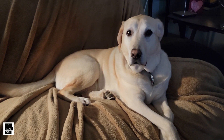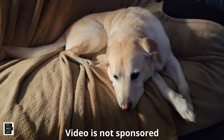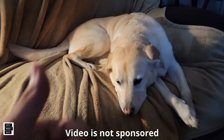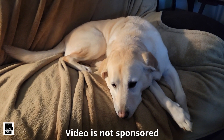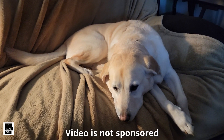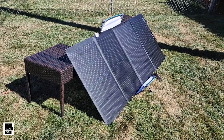Hi, it's Al from Tech Made Easy. Quick message: this video is not sponsored, we went out and bought the products ourselves. If you like our video, please give us a thumbs up, share our video, and we hope you subscribe to our channel and become a part of the family. Thank you.